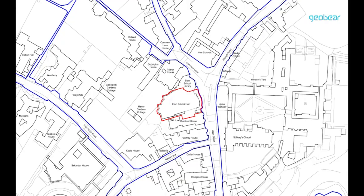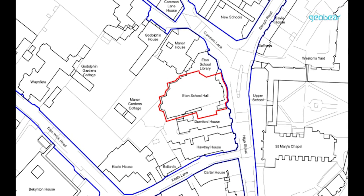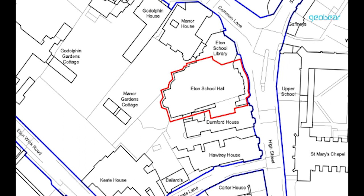The works we were asked to look at were part of a wider scheme, which involved the demolition and replacement of the external structures between Durnford House, which is a boarding house for the students, and the school hall in the college memorial buildings.